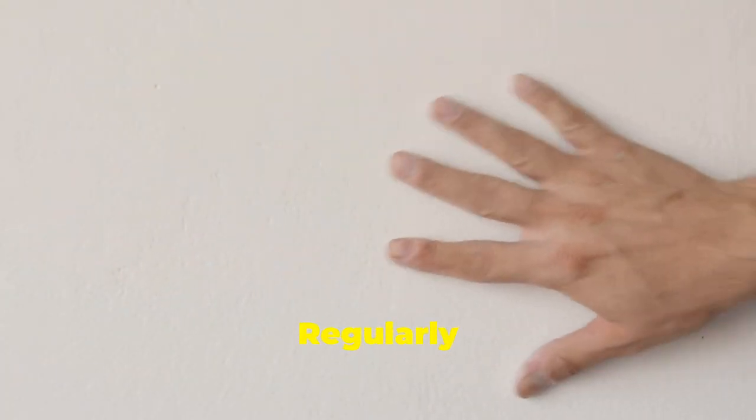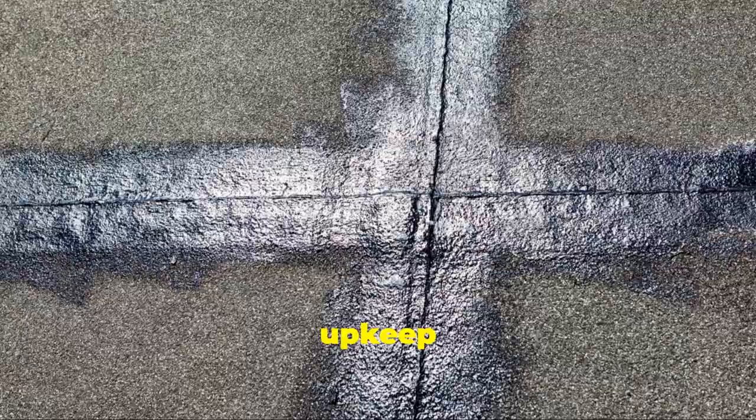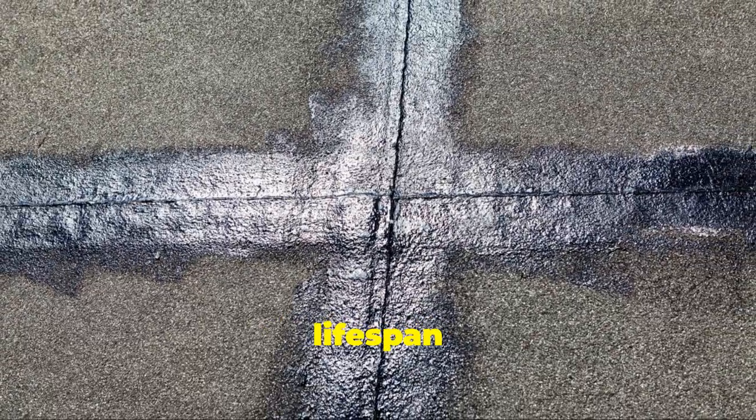Maintenance is crucial. Regularly inspect and repair the walls to keep them in top shape. Proper upkeep can significantly extend the lifespan of your mud house.